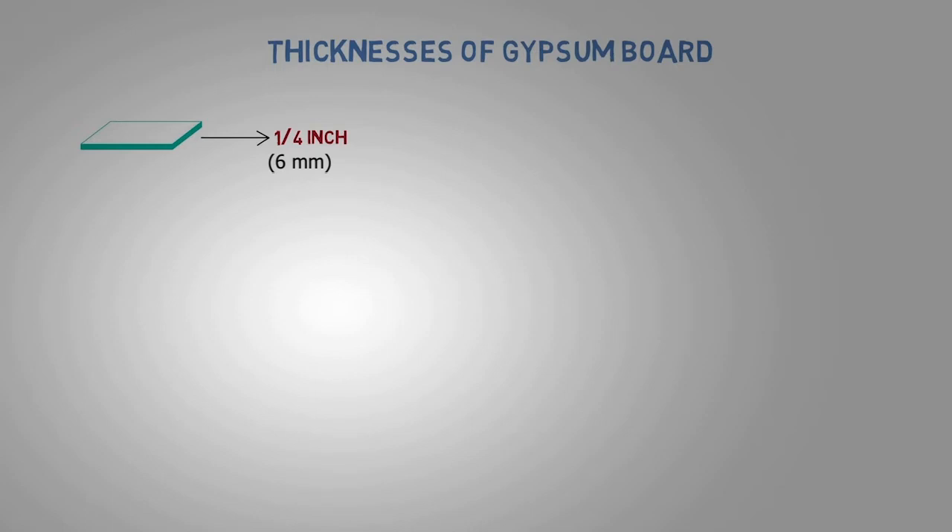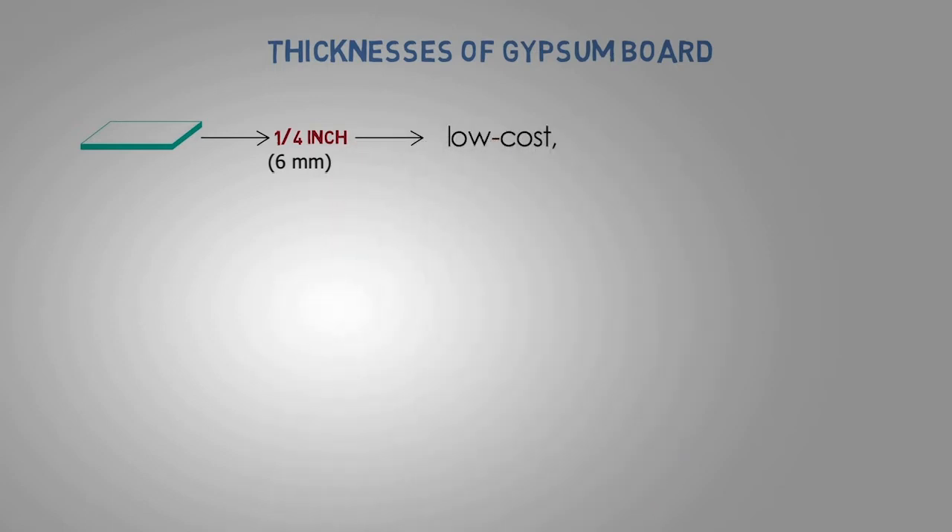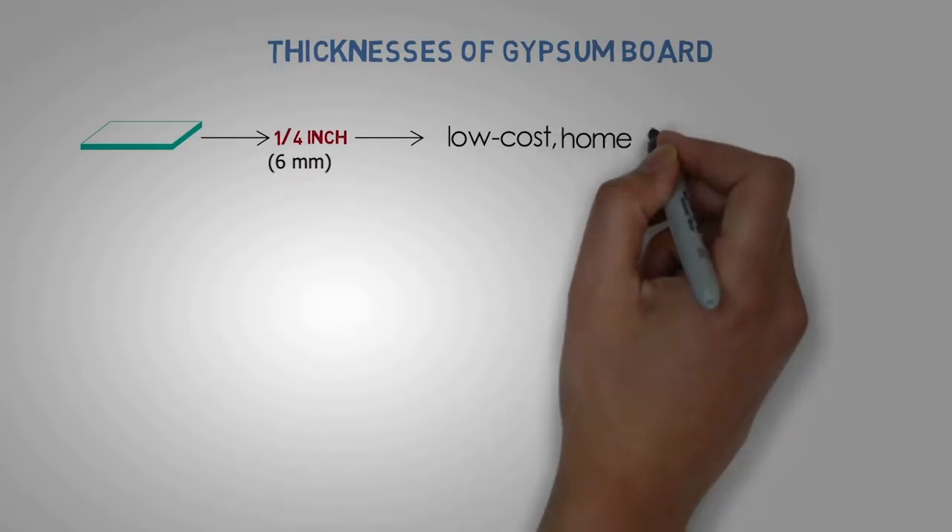1/4 inch: A low-cost gypsum board used as a base in a multi-layer application, for improving sound control, used to cover existing walls and ceilings in remodeling. Generally, a gypsum board is an ideal choice for home décor.